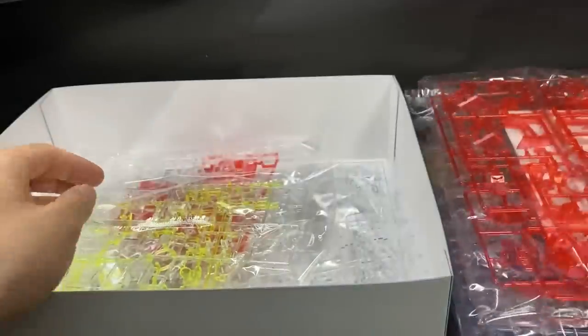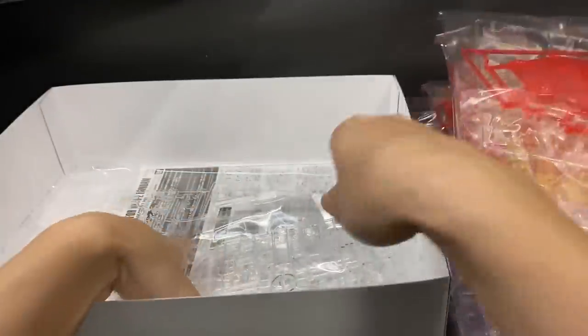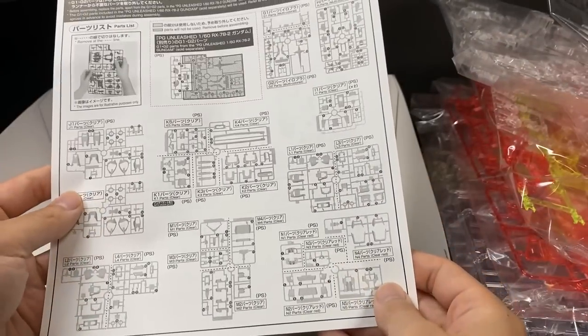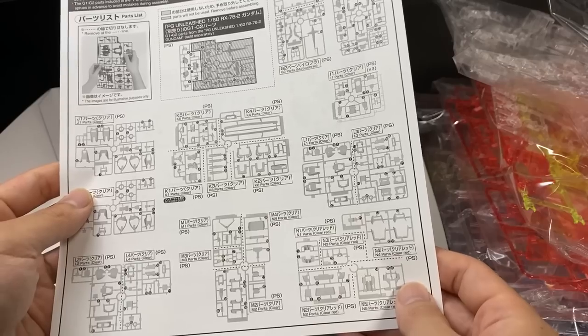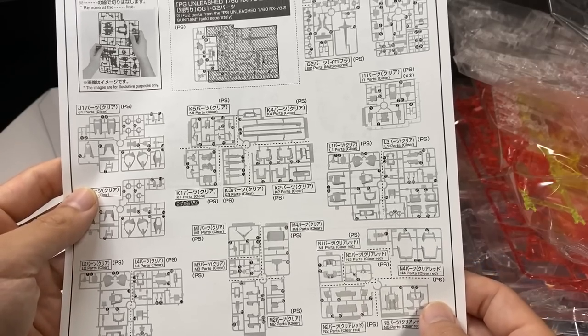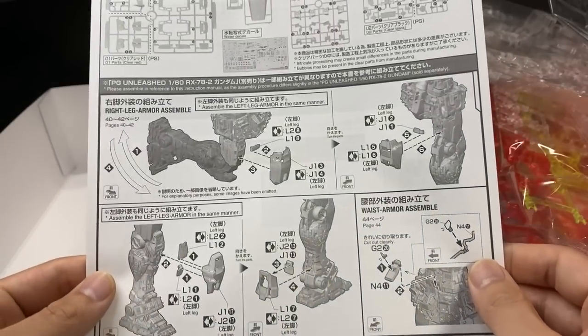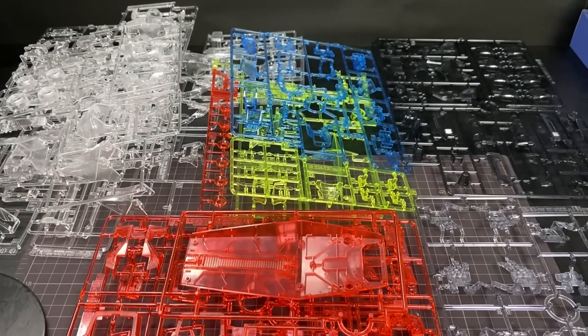箱自体は小さいですね。外装パーツしか入ってないので袋も7、8袋ですね。説明書はこんな感じで、本体に付属している説明書を見てくださいって書いてあります。紙ペラ1枚です。